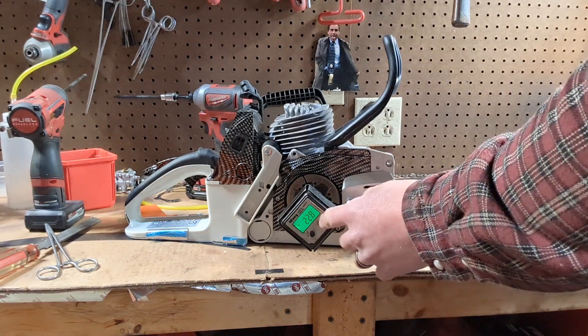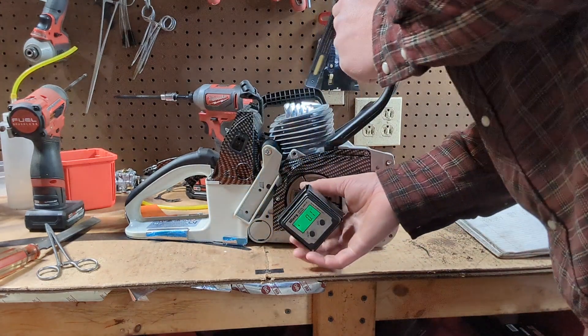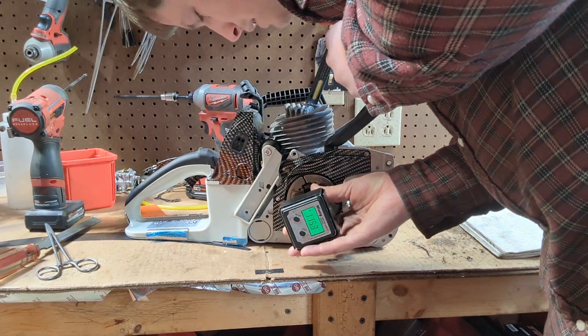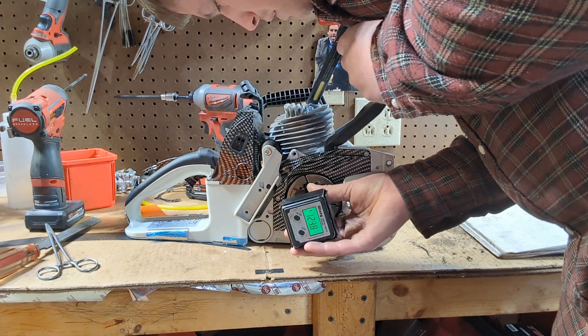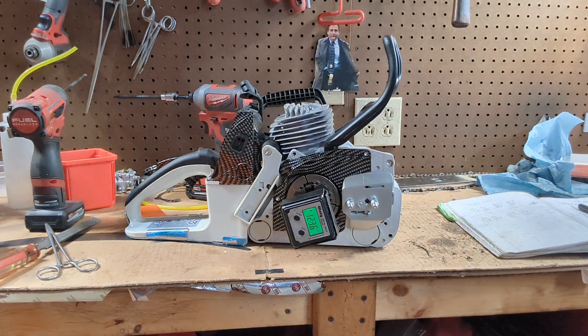Or you can do like I do — zero it, rotate back around to where the transfer ports are closing. The upper ports are closing. Same deal — 123.6 degrees.